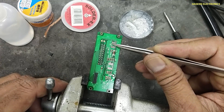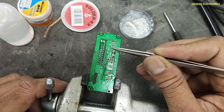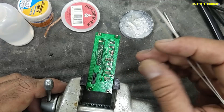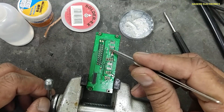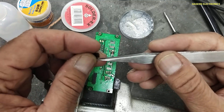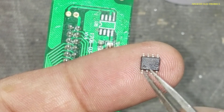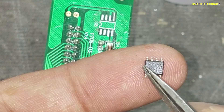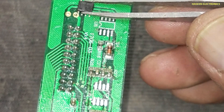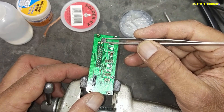Here is the index mark, cut mark — this is pin one. Sometimes there is a number mentioned, or the first pin might be slightly thicker than the other pins, or there is a dot. Same way, we need to locate the dot on the IC. Here is the dot — this dot is pin one. Sometimes there is an index mark — it is pin one. We will place it in this way so that we can easily place this IC on the PCB.